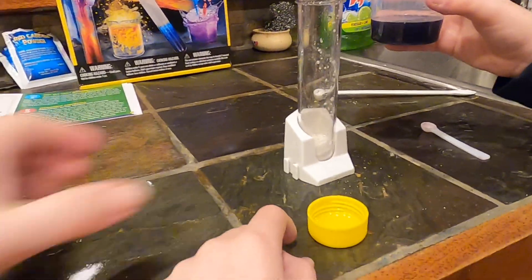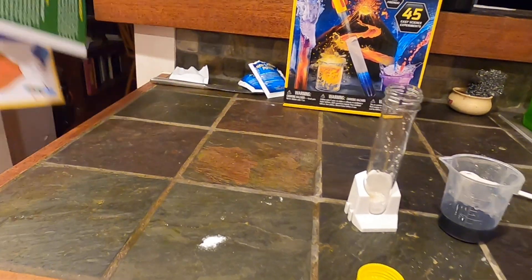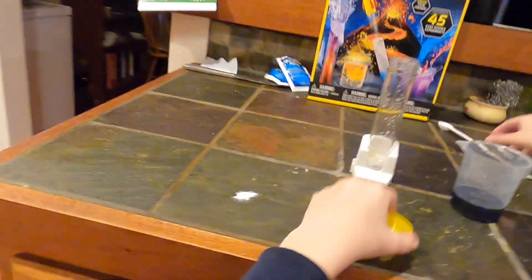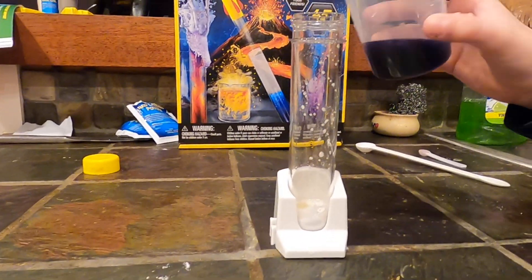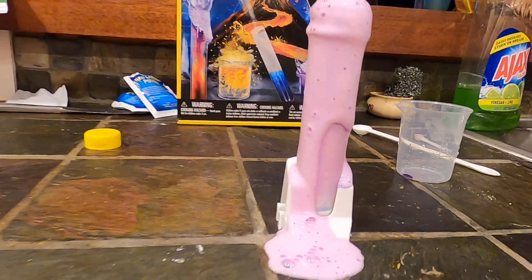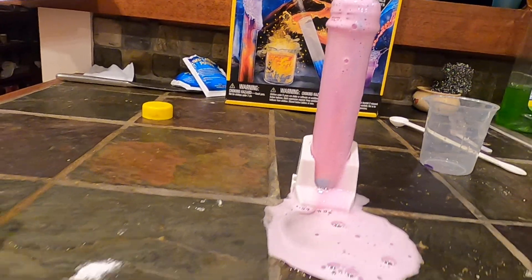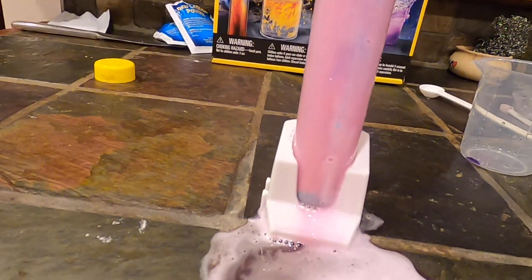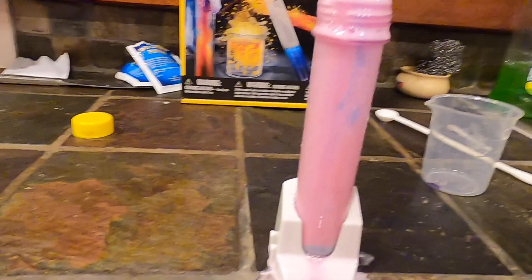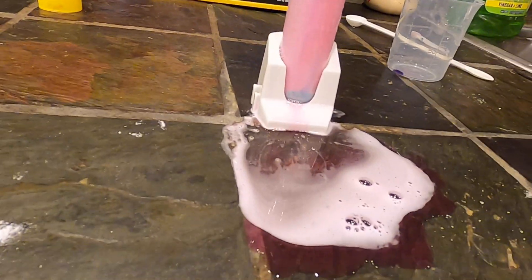Oh dear. What is going to happen here? Let's try it. Oh my gosh, I'm waiting for our multicolored... Whoa! Oh no! I kind of suspected that, especially with the extra soap you put in. Wow, look at that. I see blue — do you see blue in there? Yes, I do see blue. Not much blue. Look at that — it kind of fell, but it definitely exploded.